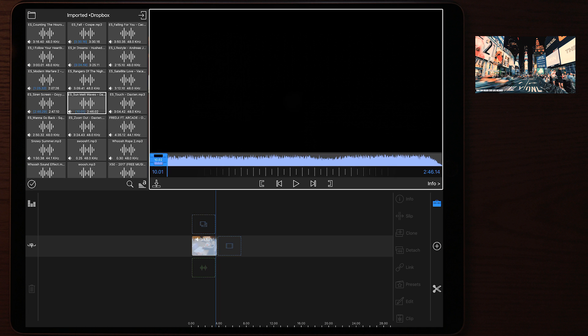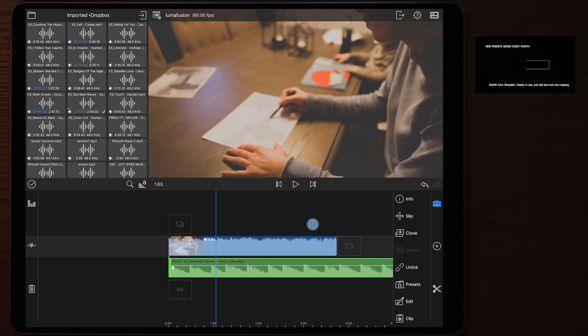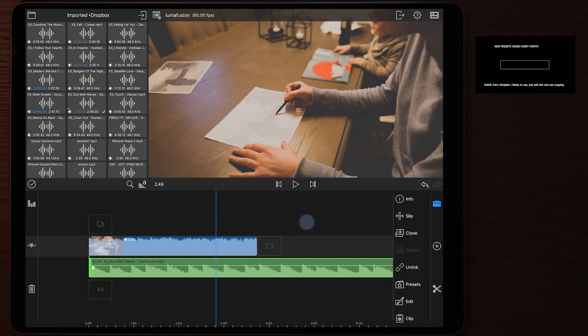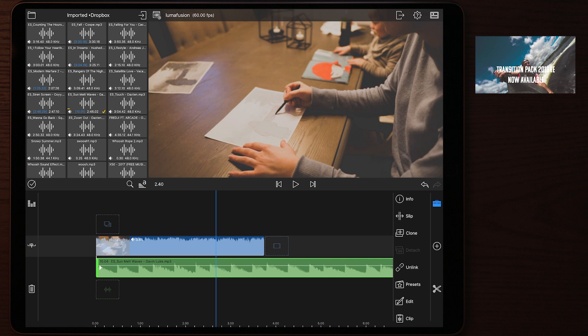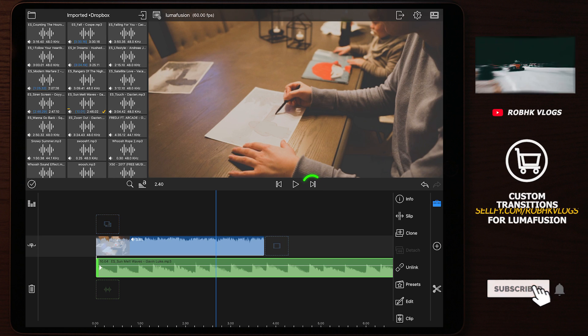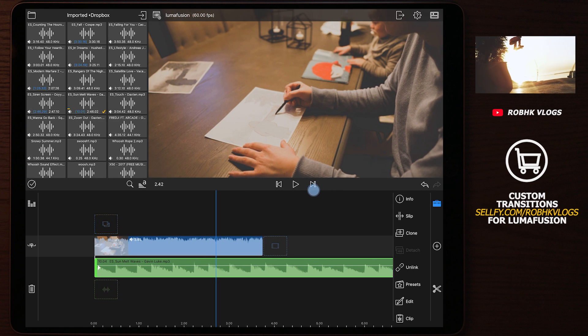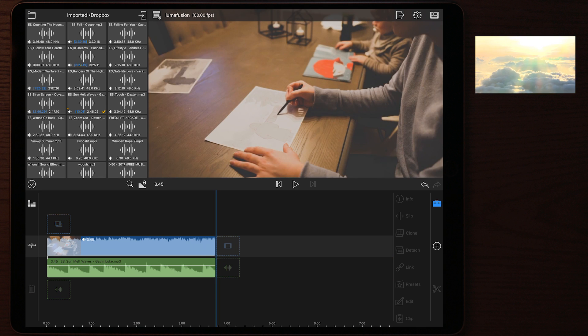Once your audio file is trimmed, tap the add button or drag it down to the timeline. If the audio is longer than your video clip, navigate to the end of the video clip using the skip button next to the playhead, tap the audio file, and cut it with the scissors. Then tap the trash can to delete the remaining portion of the song.